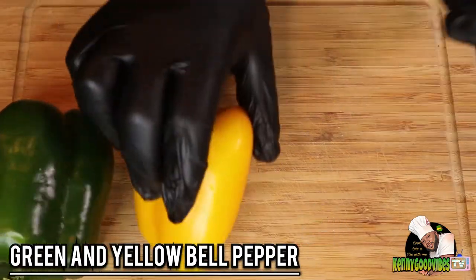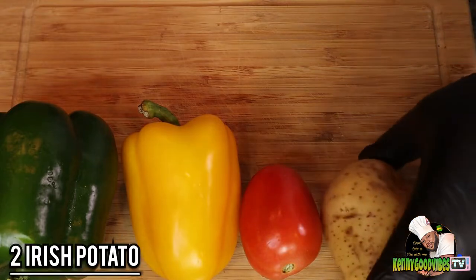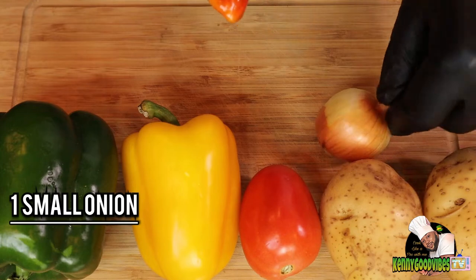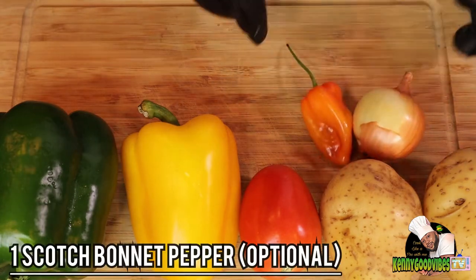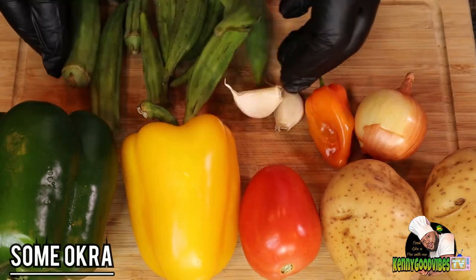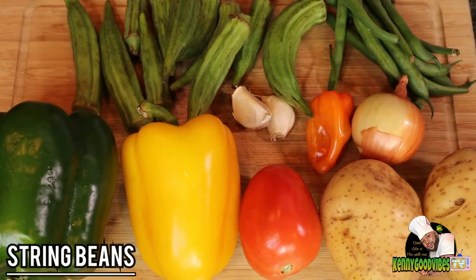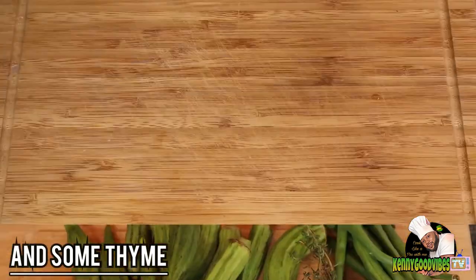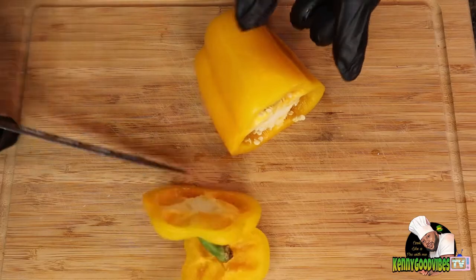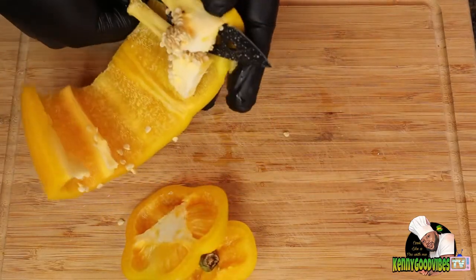I'm gonna go ahead with my green and yellow bell pepper, tomato, Irish potatoes, onion, and scotch bonnet pepper — which is optional. Scotch bonnet pepper is definitely optional. I also have two cloves of garlic, some okra, some string bean, and a piece of thyme.